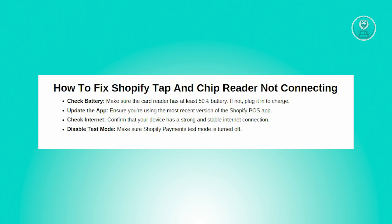First, you want to check your battery level. Verify that your card reader's battery level is at least 50%. If it's running low, connect it to a power source and let it charge fully before attempting to use it again.